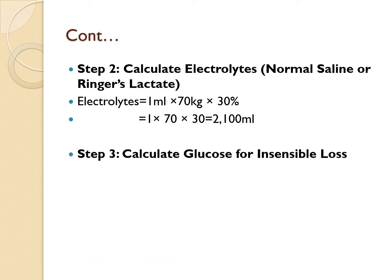Step three: calculate for glucose, which accounts for insensible loss. This value is always fixed at 2,000 mLs, regardless of weight or burn percentage. So glucose = 2,000 mLs.